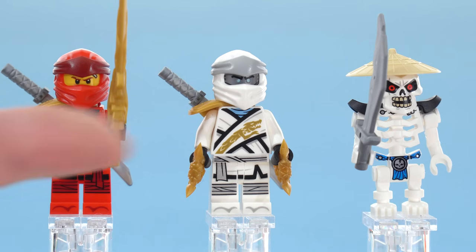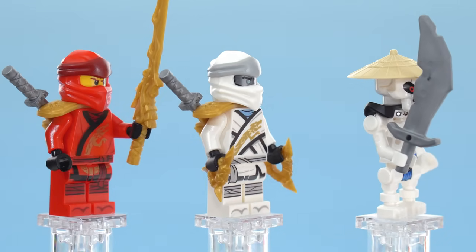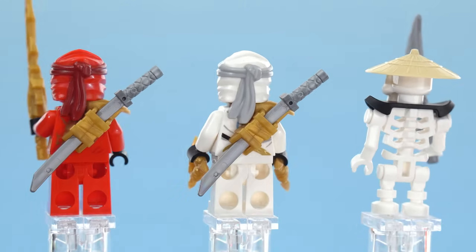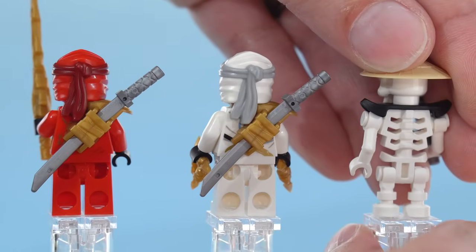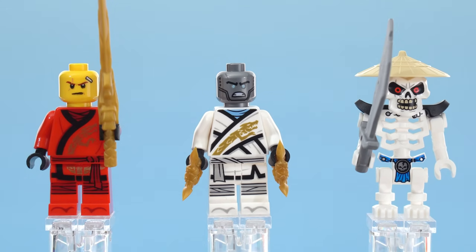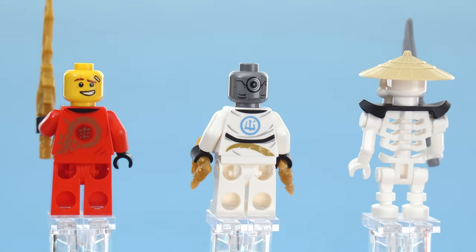Here are the first three minifigures — all legacy versions, of course: Kai, Zane, and Whiplash. You get a couple of the golden weapon accessories, which is nice. I think LEGO has done a pretty respectable job with designs for the legacy series — they don't look too new but also don't look too old. I got unlucky with the print for Kai — it has some smudging on it. The print for Zane's face is perfectly fine. Around the back, there's also a slight misprint for Kai — nothing too serious, not a common problem, but I'm going to call it out.